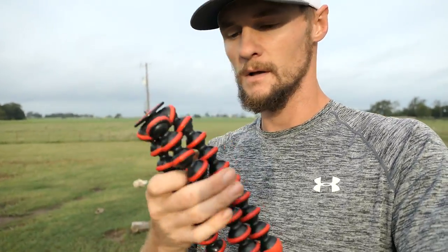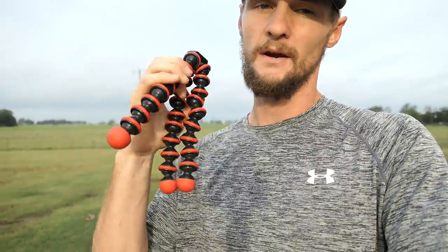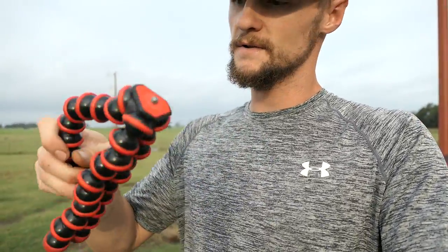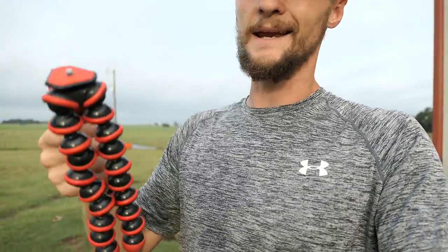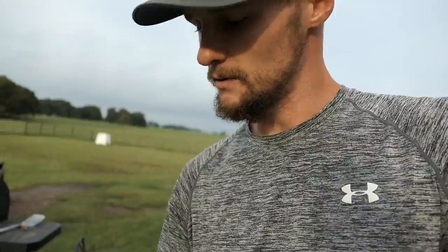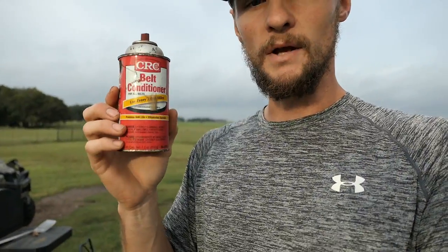Alright, I'm going to start this one off by — I've had this little deal for a while. It holds the camera in place, it'll go around stuff, but over time it's gotten a little loose and it can't hold my bigger camera. So I'm going to try putting a little bit of belt conditioner on it to see if that'll fix the problem.